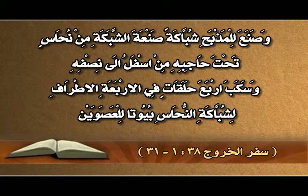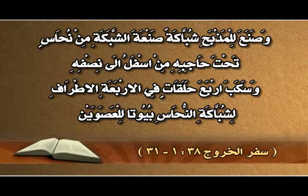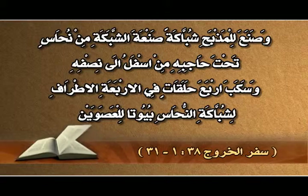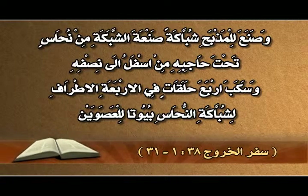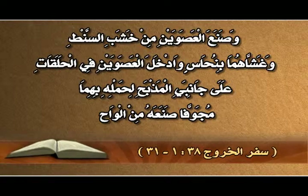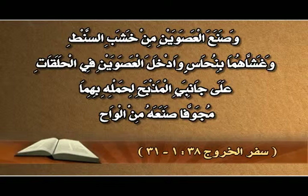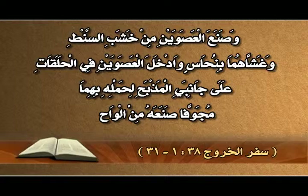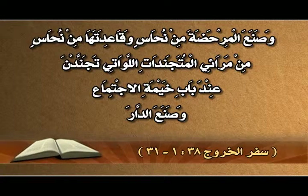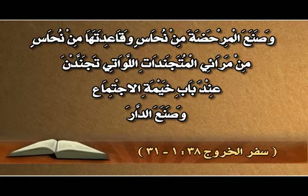وصنع جميع آنية المذبح: القدور والرفوش والمراكن والمناشير والمجامر، جميع آنيته صنعها من نحاس. وصنع للمذبح شبكة من نحاس تحت حاجبه من أسفل إلى نصفه، وسبك أربع حلقات للشبكة بيوتاً للعصوين. وصنع العصوين من خشب الصنط وغشّهما بنحاس، وأدخلهما في الحلقات على جانبي المذبح لحمله، مجوفاً صنعه من ألواح.